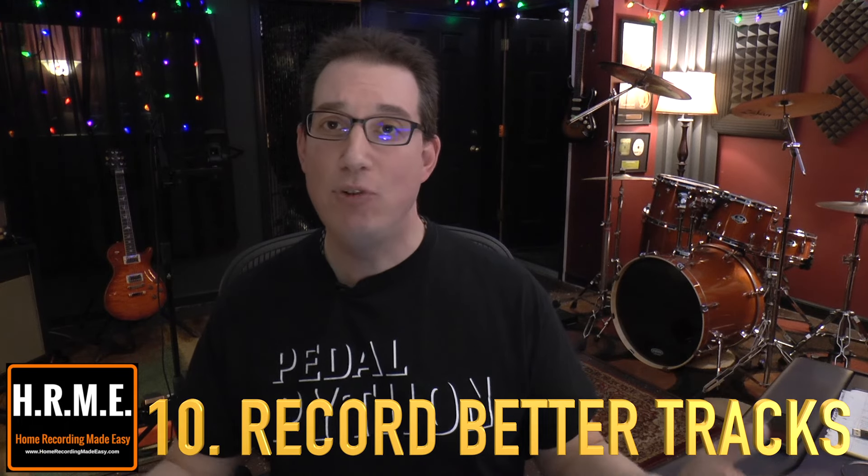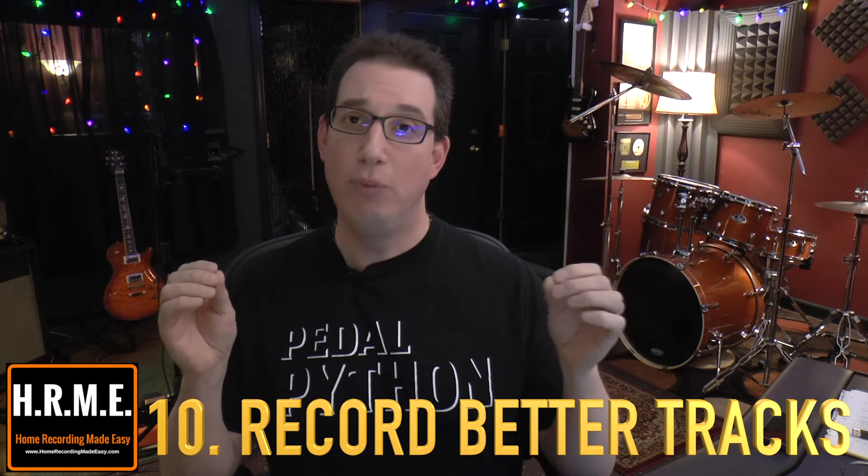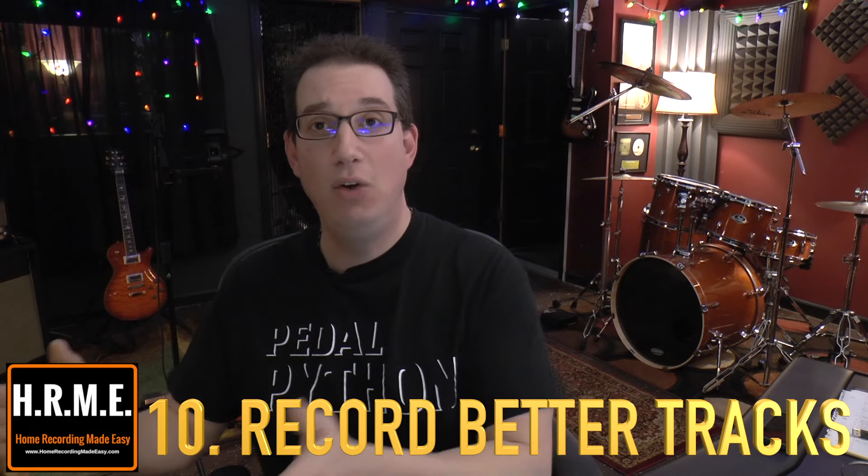Tip number 10 is probably the most important thing, and I put this last for a reason: if you want a better mix, have a better recording. Capturing raw tracks is the most important thing you can possibly do to make sure your mix turns out great. So if you are the recording engineer or musician recording the tracks, take the time to record well-recorded raw tracks. Don't wait and fix it in the mix — fixing it in the mix is not the answer to a better mix. Recording well-recorded raw tracks is the secret to a great mix.